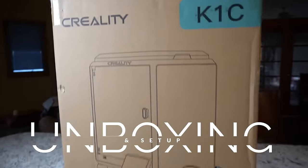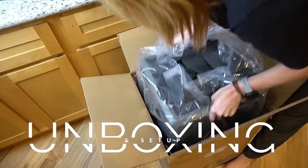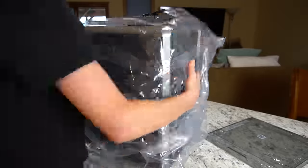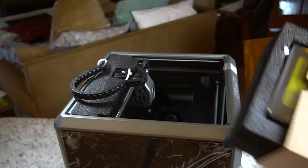A really great thing about this printer right off the bat — unboxing it, super quick setup. The printer is mostly assembled for you out of the box, about a five to ten minute setup time, a couple more minutes linking it to your computer and your Wi-Fi network.